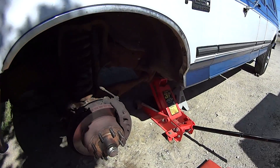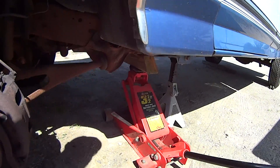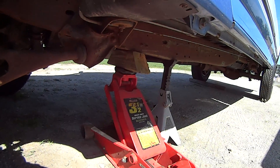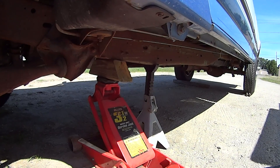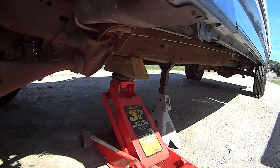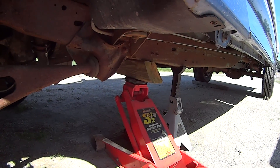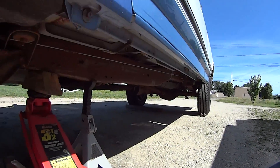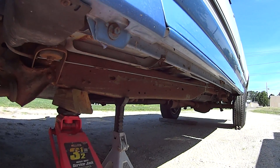You can see here that I have it jacked up. Of course you're going to need a pretty tall jack — I've got a little block there. I also have my jack stand that it's resting on to some extent too, so I have two contact points. I do have a small wheel chalk back there, but I have another larger one on the other side underneath the other tire.